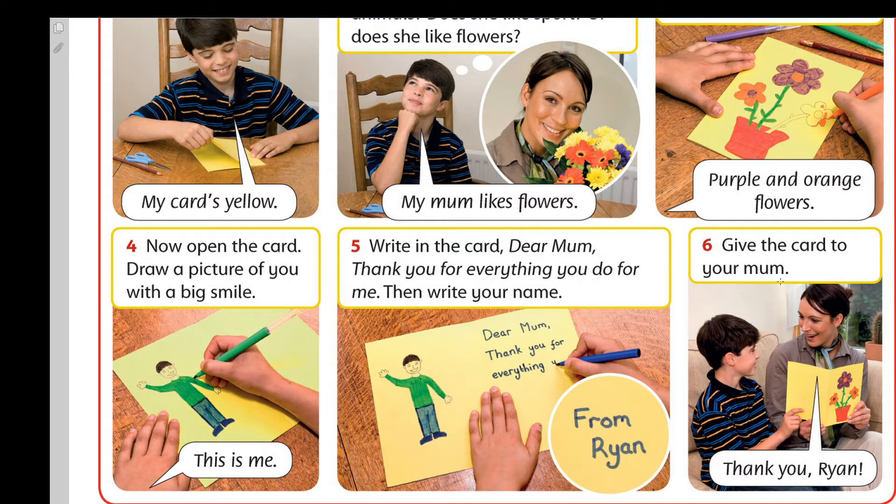Six, altınşe, give the card to your mom. Thank you, Ryan.